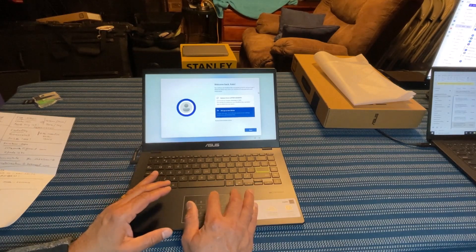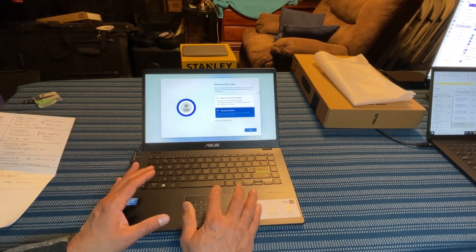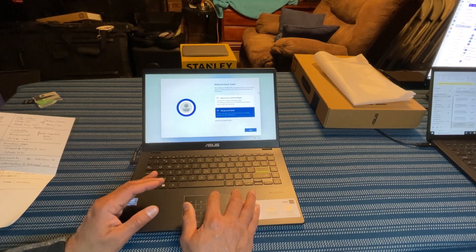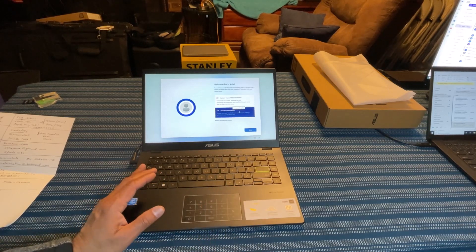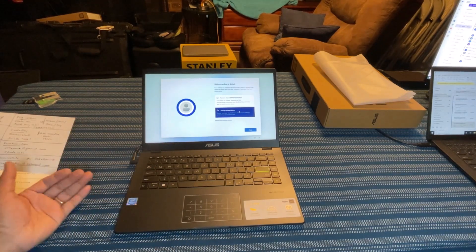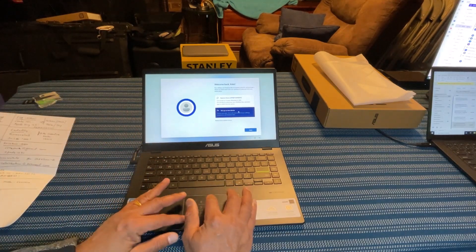This is asking me whether I want to configure this laptop by restoring the configuration from a different laptop, or set it up as a new device. This is similar to your iPhone setup — when you buy a new iPhone, it gives you the option to restore from a different iPhone or set it up as a new one. So I'm going to set it up as a new device.